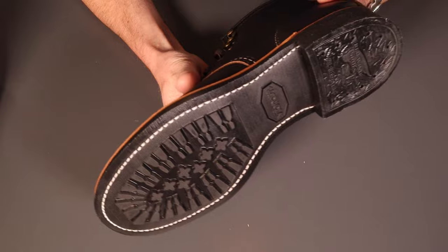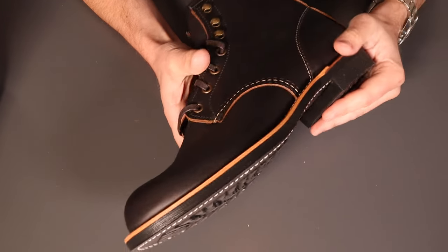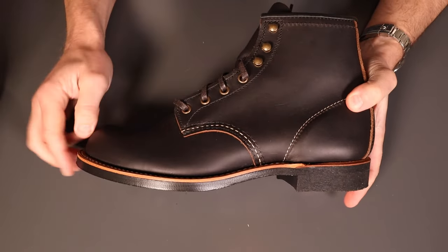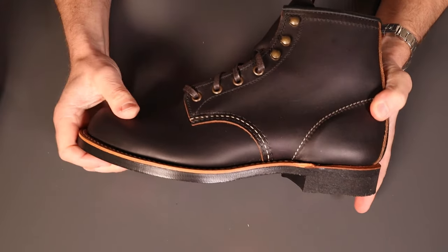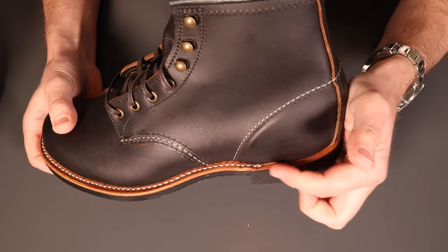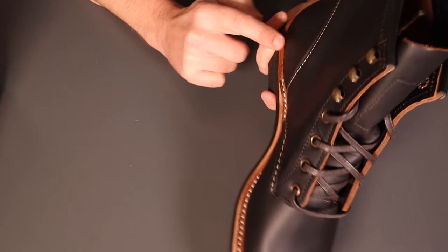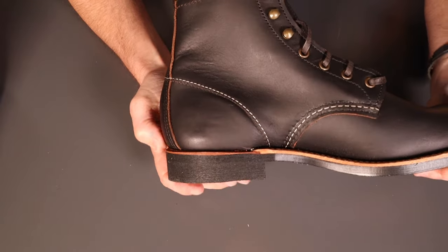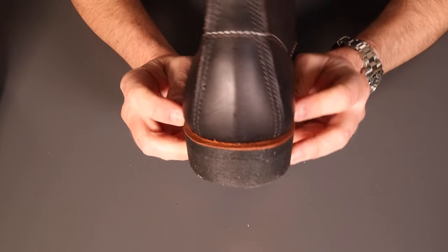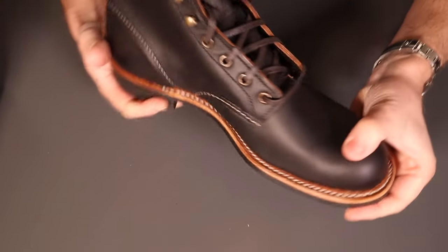The Vibram mini lug sole is incredibly hard wearing and actually quite comfortable as well. With a good pair of socks, the combination of this hard sole, the leather footbed, and the cork footbed really doesn't make for fatiguing walking - it's surprisingly good. Then you've got the leather welt at the top. Obviously all Red Wings are re-solable, and on these it's a three-quarter or 270-degree welt, so it just goes around the front portion of the boot leaving the heel.